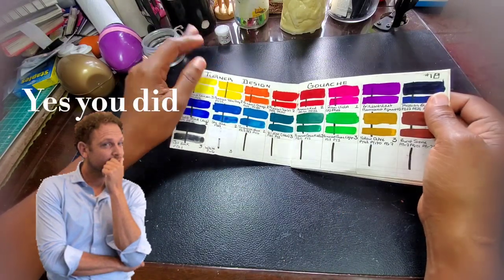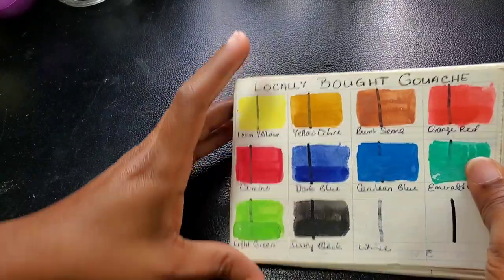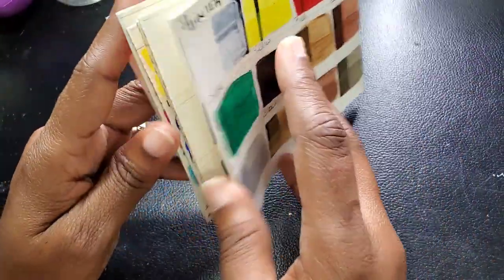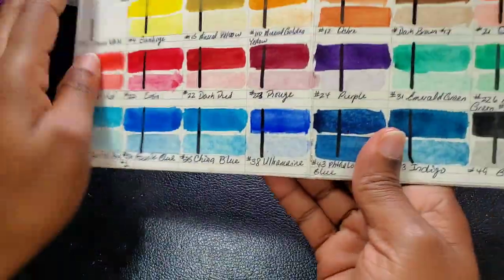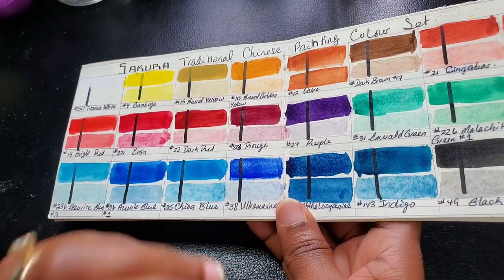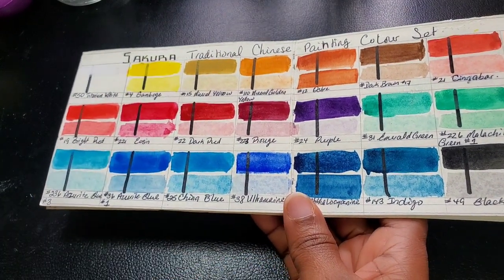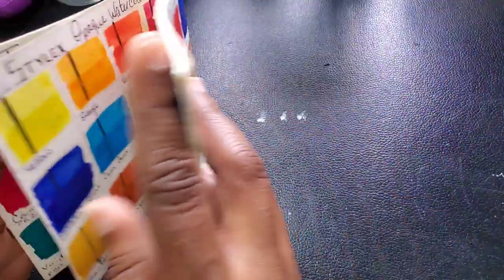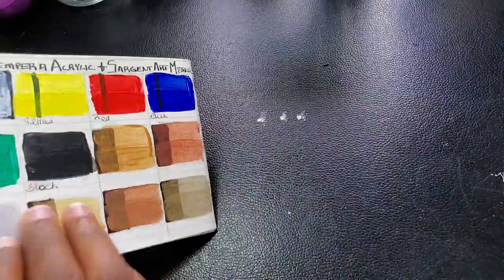How the gouache behaved on this paper — it painted smoothly. I did not have a problem painting on this paper. The only problem I had was with more bargain-friendly paints like the locally bought gouache and the Sakura. I did have issues with it at first but then I adjusted. The thing with this paper is that it doesn't absorb water quickly.